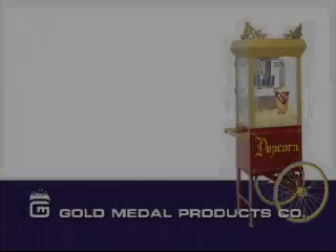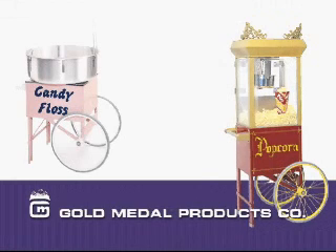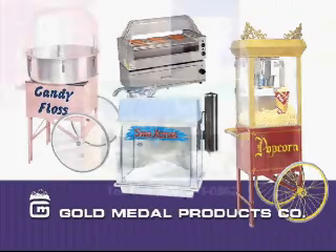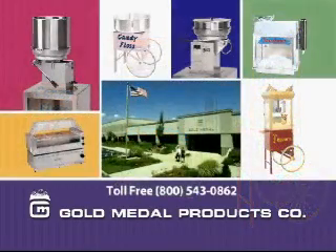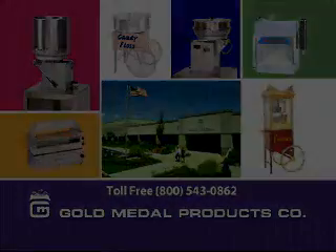Gold Medal Products has been manufacturing quality snack equipment since 1931, such as popcorn machines, cotton candy machines, snow cone machines, hot dog machines, and all the supplies. Our 425,000 square foot building in Cincinnati, Ohio has the largest inventory in the world of these items. Our network of dealers worldwide are here to help you make the most profit you can make with any and all of Gold Medal's products.